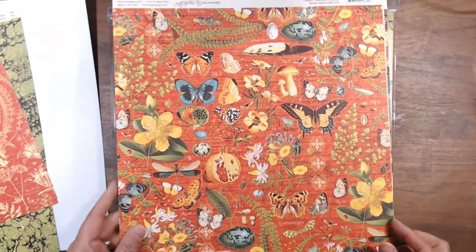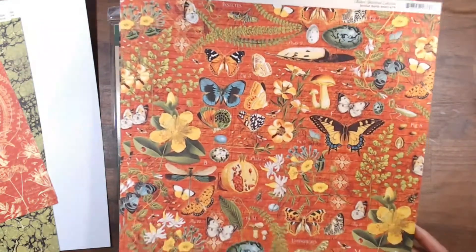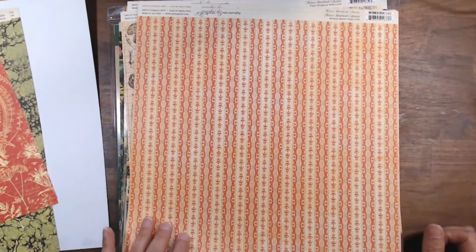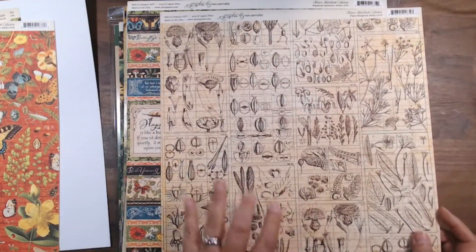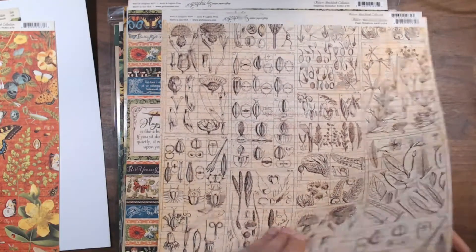Again, butterflies, flowers, eggs, feathers. Either I saw this first or they knew what I was thinking. The back of that is just a nice pattern. Some sketches of different things — this is what I was thinking. When you say nature's notebook, you think of hand-drawn elements. There is the B side of that.